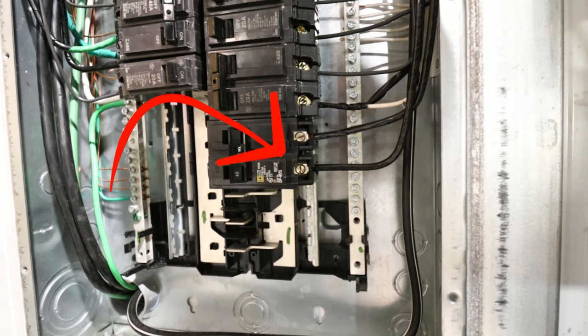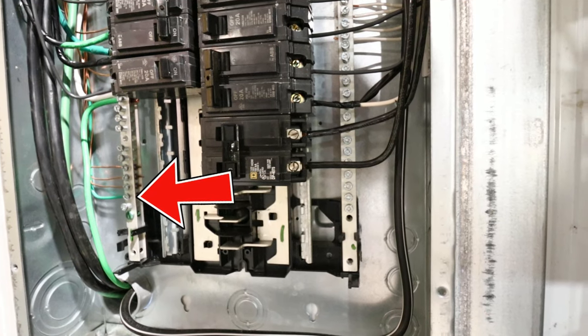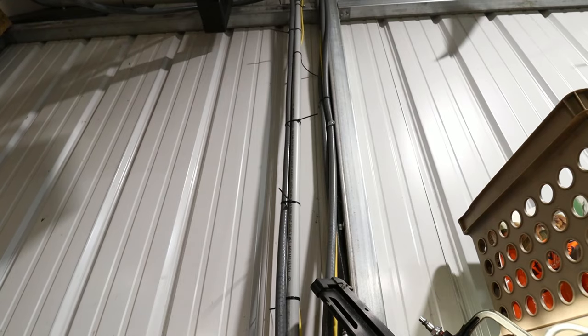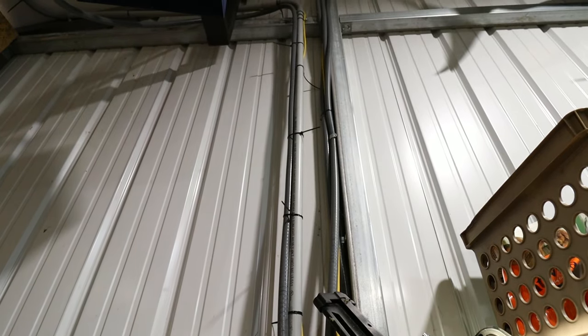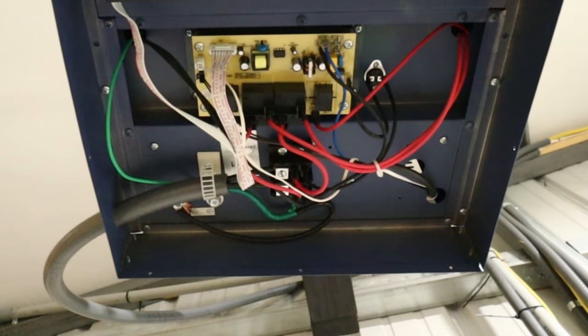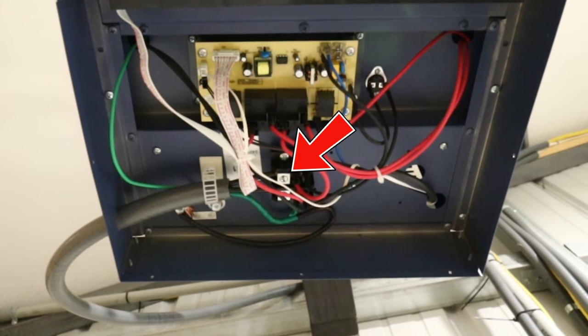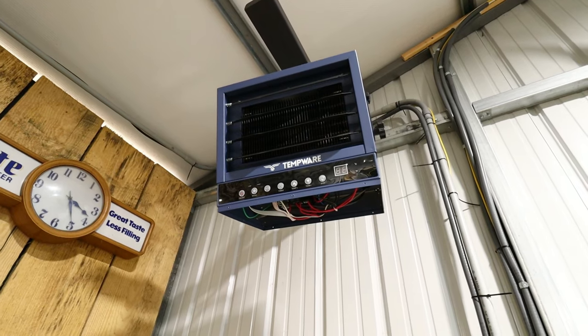Here are the two black wires hooked up to our 40 amp breaker and the green ground wire hooked up to our ground bar on the panel, and they all run through the liquid tight all the way to the heater. Wiring the heater was super simple as well. There was an attachment point to connect the conduit to the actual box, two hot lugs right in front of that connection point, and then the green grounded right to the box.